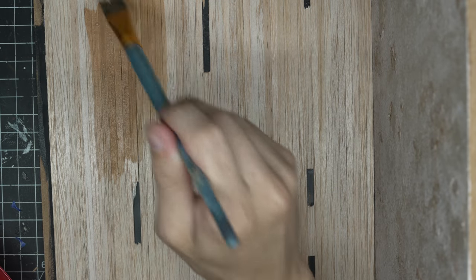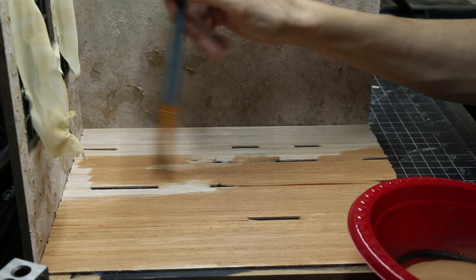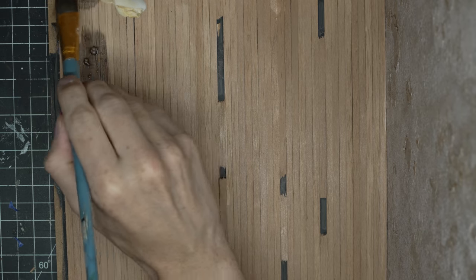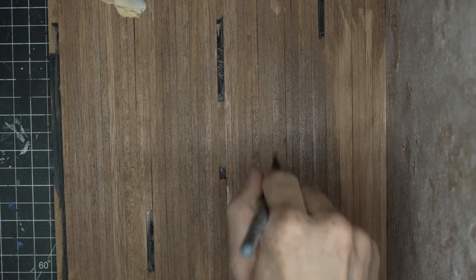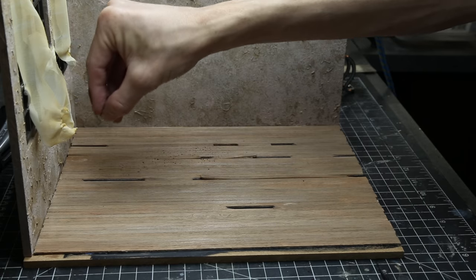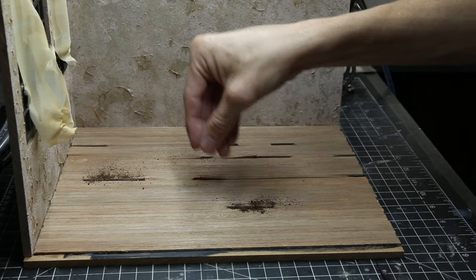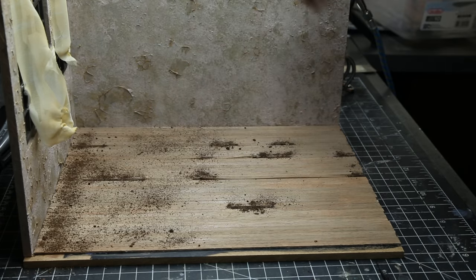To weather the floorboards, I'm using a brown color first, then going in with a darker grayish color. I think that looked pretty good in the end, though I do add a lot of dirt and junk on top of it after. I made sure to add more dirt in the areas where the floorboards were broken and removed.